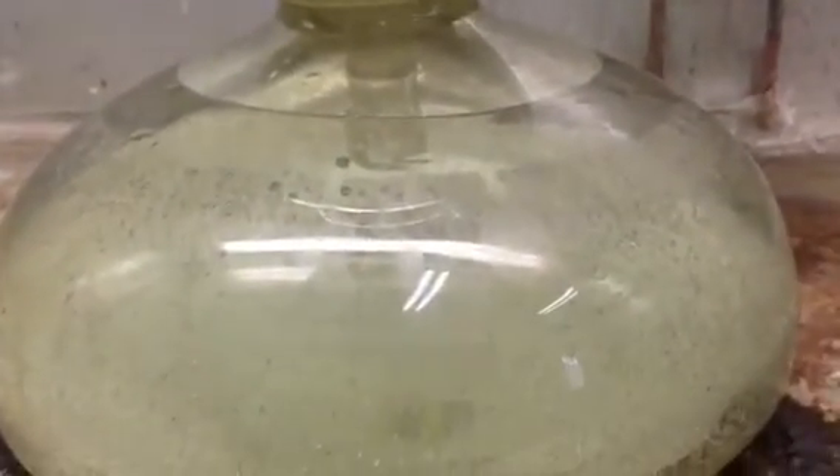Fluid can move up from the bottom reservoir into the top where it contacts your medium. In this case I have some marble — calcium carbonate — in there, and the reactant is a dilute solution of hydrochloric acid and water.